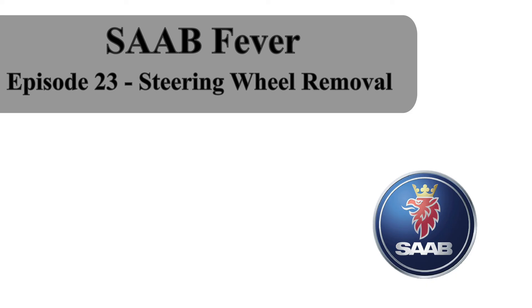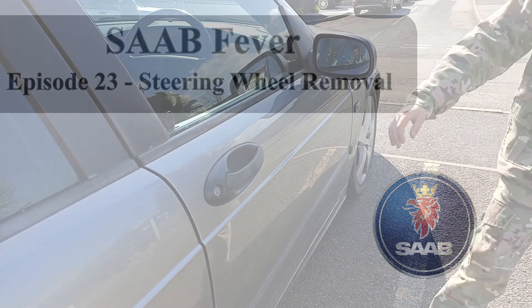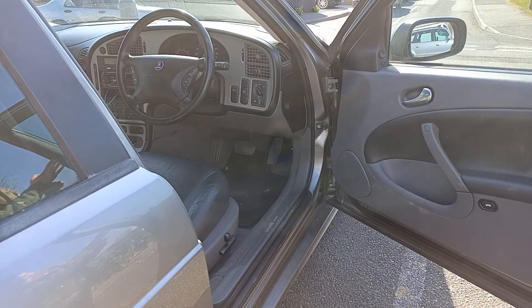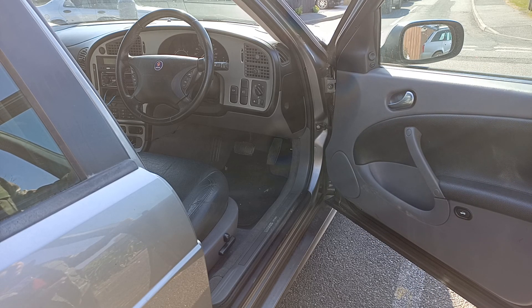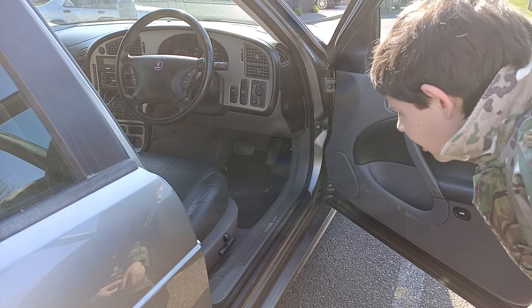Hello and welcome to episode 23 of Saab Fever. My name's Frank and in today's episode we'll be removing the steering wheel from a Saab 9.5, although this procedure is also valid for the original generation 9.3.